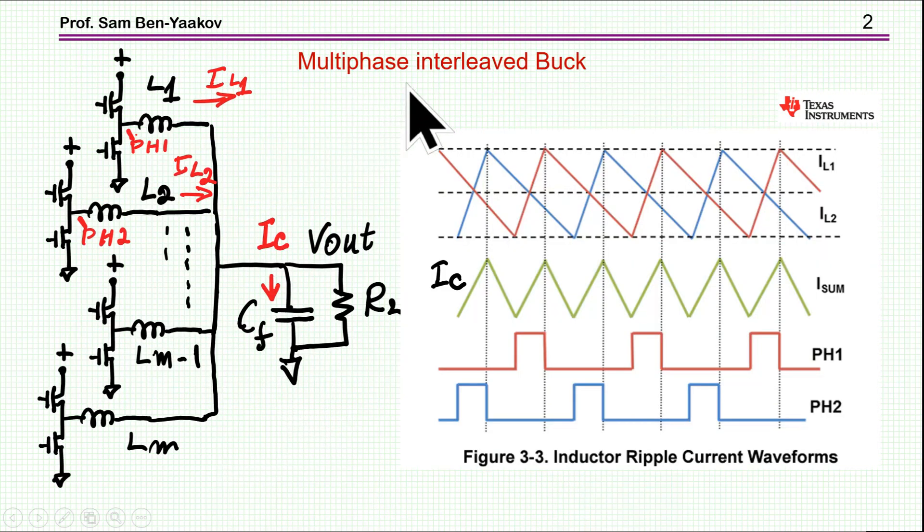I'm showing here a multi-phase interleaved buck. There are a number of switchers here. It's a synchronous configuration — each one is like a buck, but they are all connected together and feeding the output. Here is the filter and the load. Now the pulses coming to the gates are interleaved — they are spread over the period.